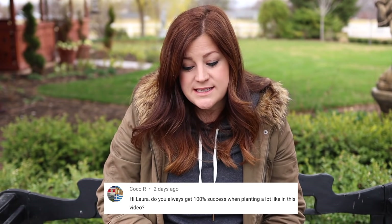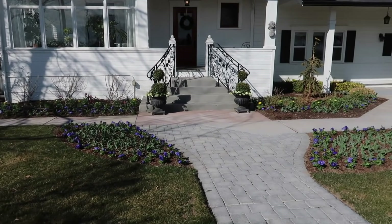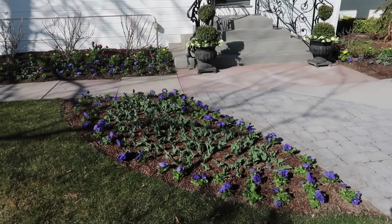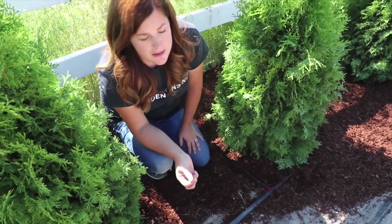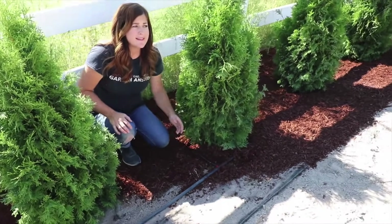Coco said: do you always get 100% success when planting a lot like in this video? We get a pretty high number of successes because we have our irrigation figured out, and I think that is key. For example, we planted 65 arborvitaes on a 104-degree July day, which is really tough on any plant, and I think we lost maybe one or two — that ratio is pretty good in those adverse conditions and that quantity. The more stuff you plant, the more likely you are to lose one or two. As long as you have a way to consistently irrigate what you're planting, you should have a fair amount of success.